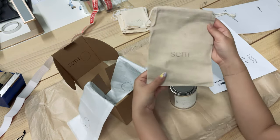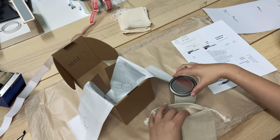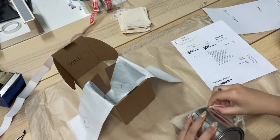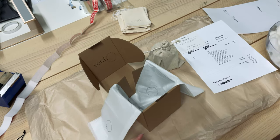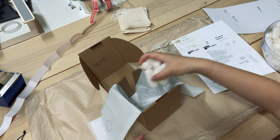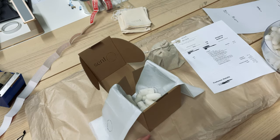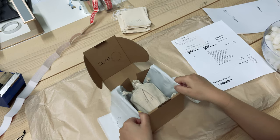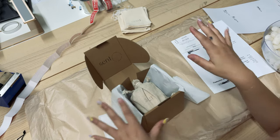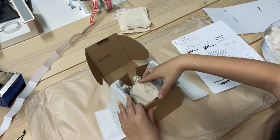Now we're wrapping it in our linen bag. We fill the bottom with our biodegradable peanuts again — I love this because it fits really snugly. It's like this box was made for our candles, it's amazing.